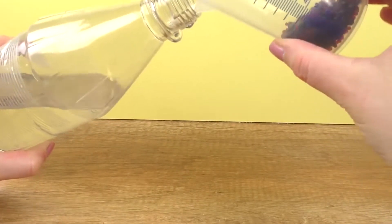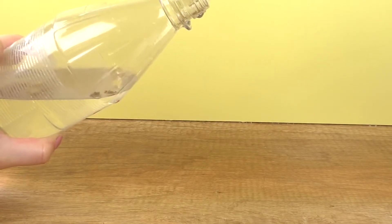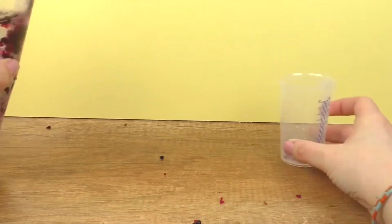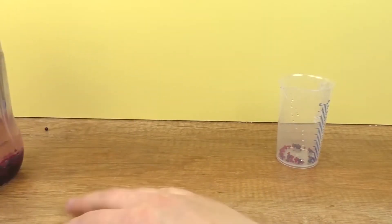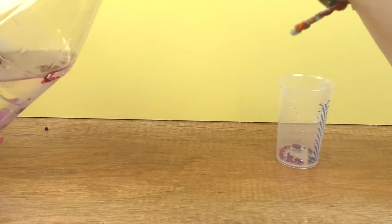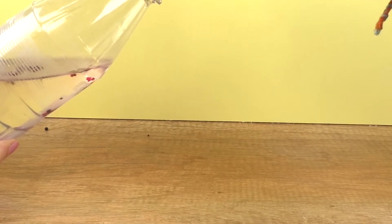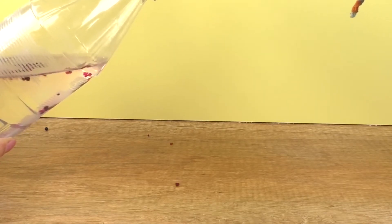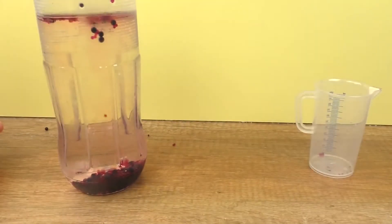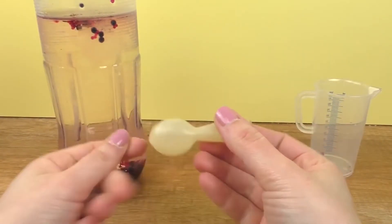First, let me add my water pearls. Oops, I lost some on the table — let me wipe them up. They pour out really quickly. Got almost all of them in there now. I'm going to blow up the balloon.